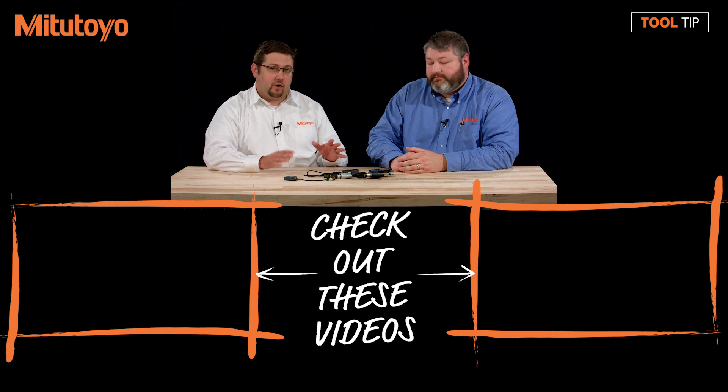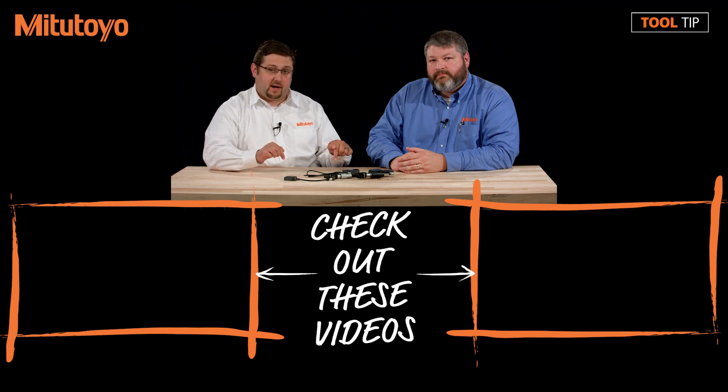Thank you so much for that information. I hope you found this tool tip useful. If so, feel free to like and share. If you have suggestions for future tool tips, please leave them in the comments below. If you have any questions, please don't hesitate to reach out to us at 888-MITUTOYO or visit us online at www.mitutoyo.com.